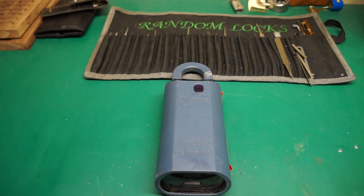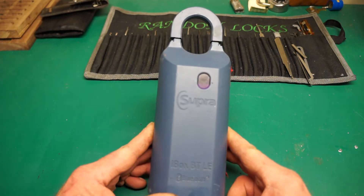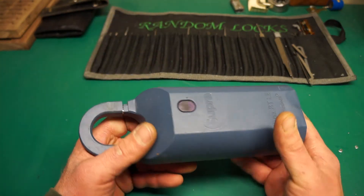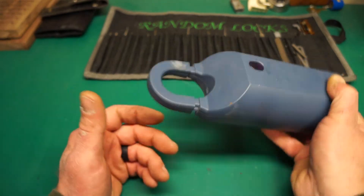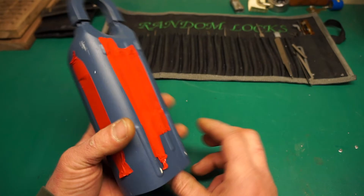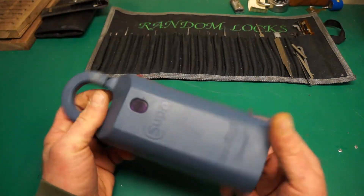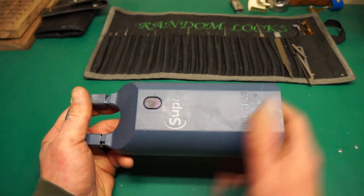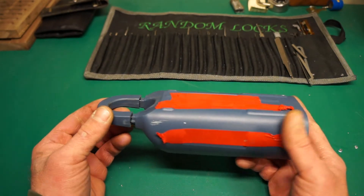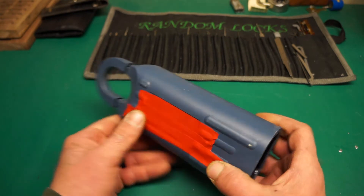How's it going everybody, Random here. New project on the bench tonight — I have the Supra iBox BT LE Bluetooth. These are used by realtors; there's actually a key inside. I bought this off Kijiji, which is basically Canada's eBay, for 10 bucks. So we'll see if I can get it open.